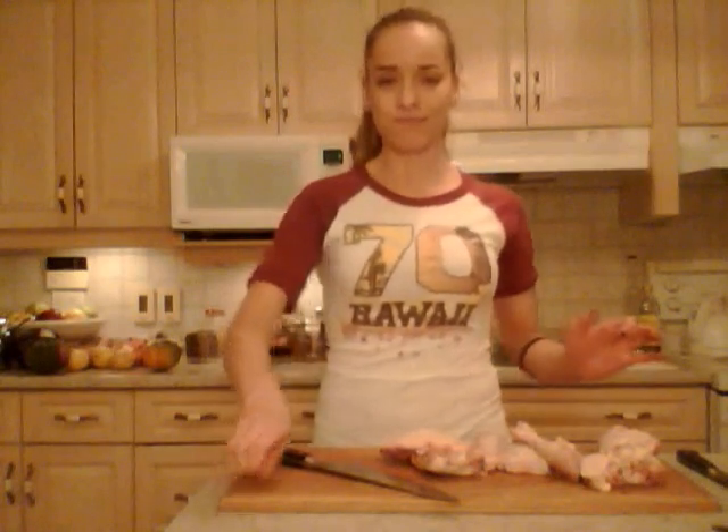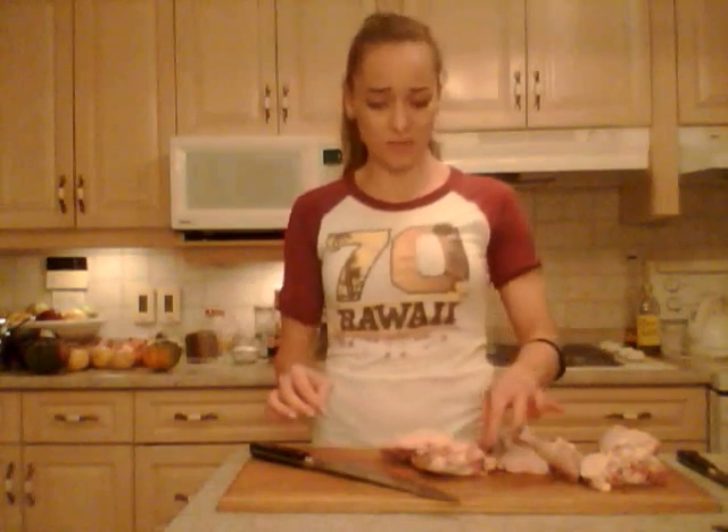All right everybody — eat deliciously, be a champion in your kitchen, experiment, and be adventurous. Bye! And don't touch anything with your yucky chicken hands — clean them, wash them. Okay, bye!